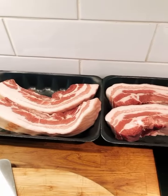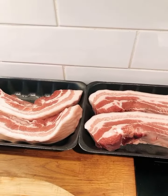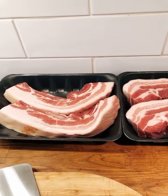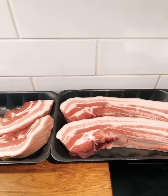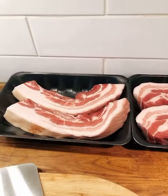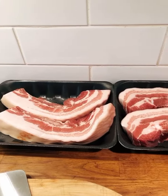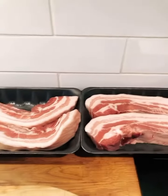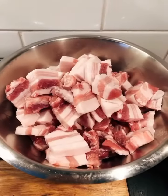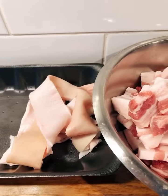I just bought 2.5 kilos of pork belly in the store. I'm going to cut the skin off and use it to make lion heads — the big meat balls. The pork skin can be made into pork skin jelly. It is a very good dish to drink with alcohol. Now the meat is cut into small pieces and the skin is also cut off.